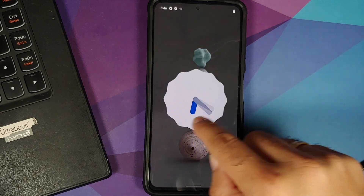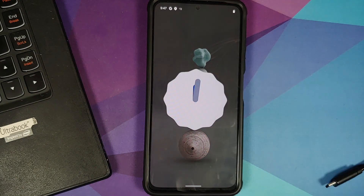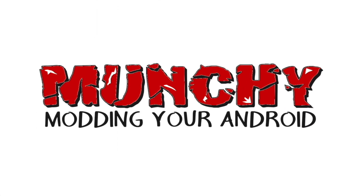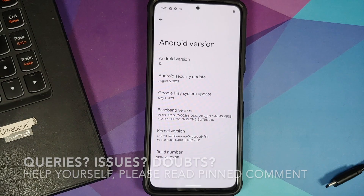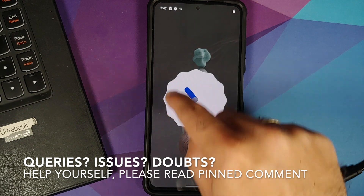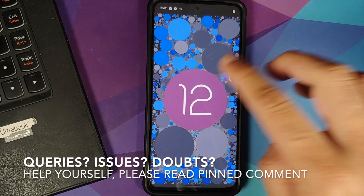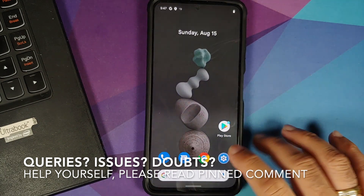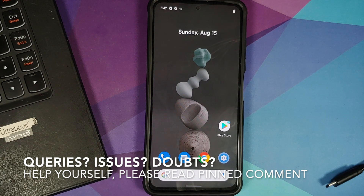How to install Android 12 Beta 4 on the Poco F3, the Mi 11x, or the Redmi K40. This is a port from the Pixel 5 and it works absolutely fine on the Poco F3, Mi 11x, or the Redmi K40.